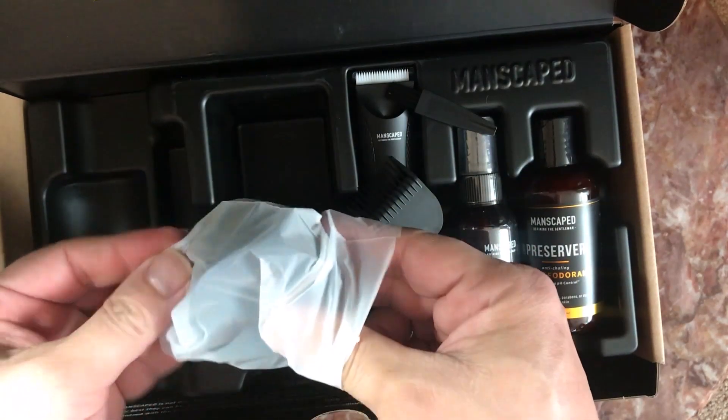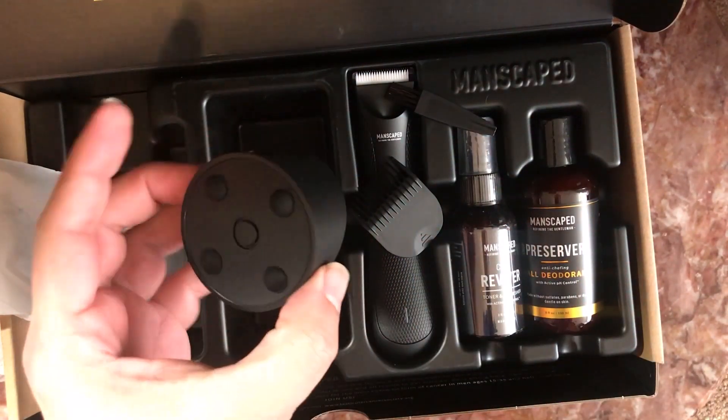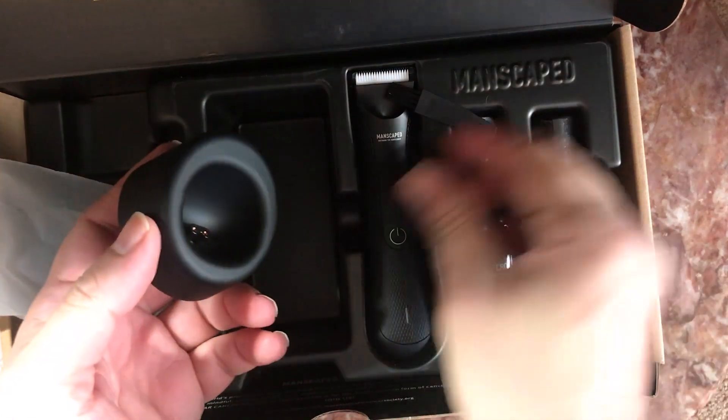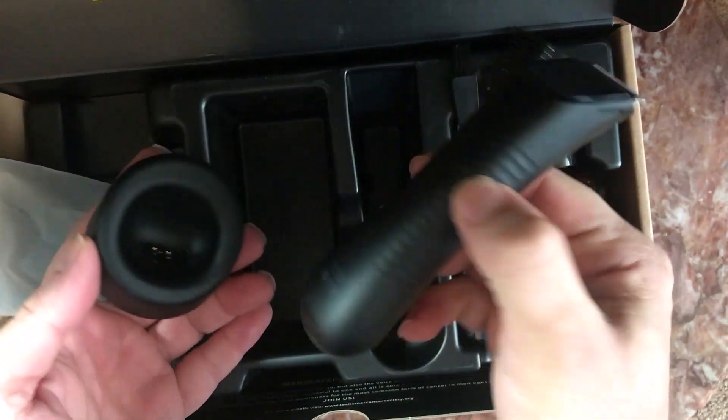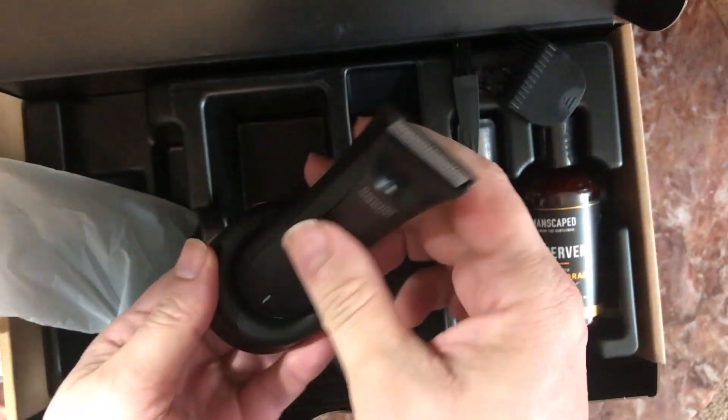Here's another package that comes with the base — basically it's like a docking station and you can charge it on there.